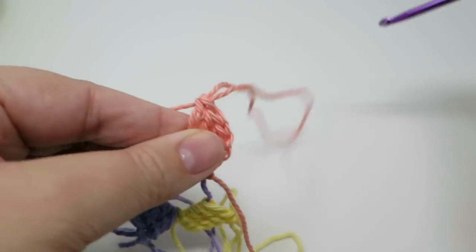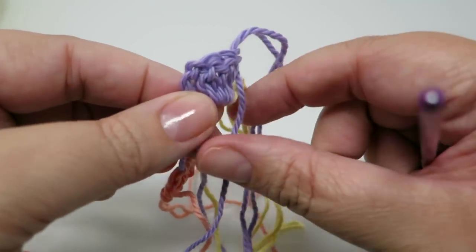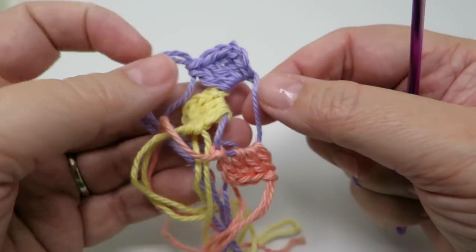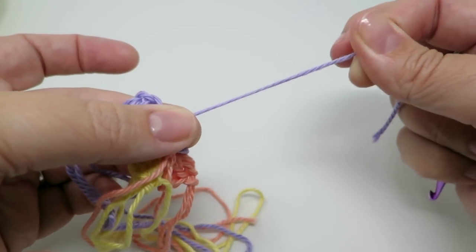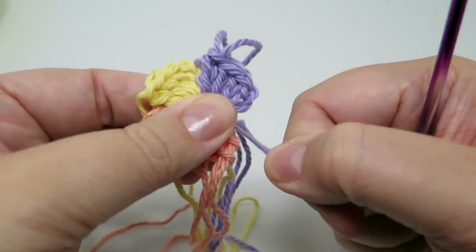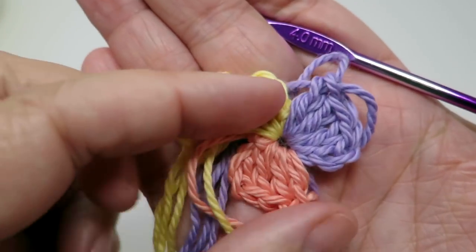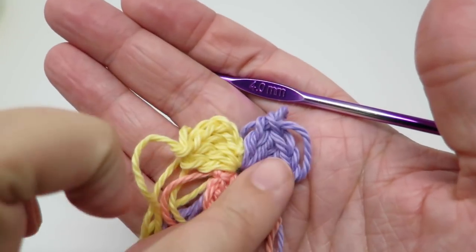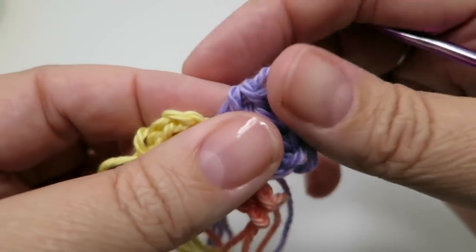Make sure you're working with the right end — again three chains to make my first treble and then three more to make four altogether. I'll pull that out to a nice long loop. Now we're going to find the tail end of the magic loop — that short end there — and if I just pull that tail end it pulls the loop in the middle nice and firm. That gives us a nice starting point. So I've got my three colours started: purple, then yellow, then peach. The next colour we're going to work is the purple.